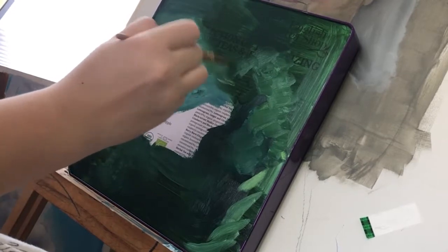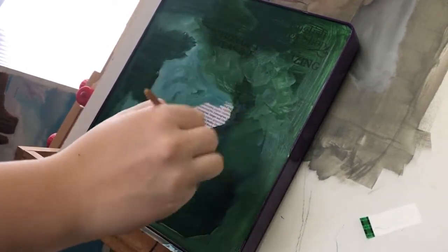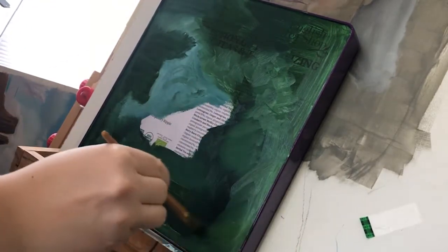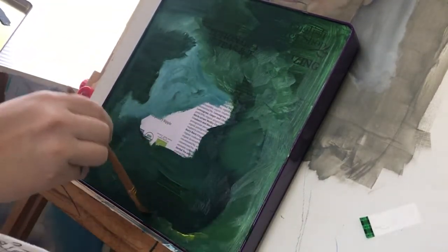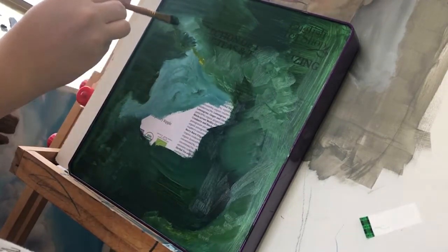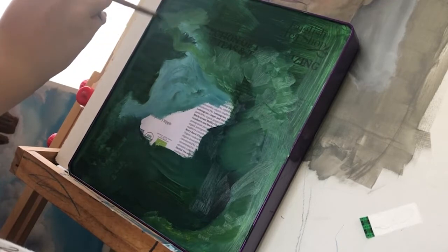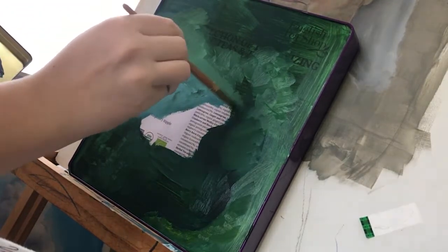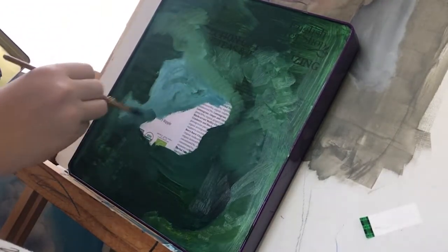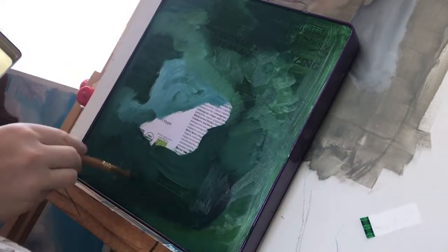Anyways, cette peinture a pris environ deux mois. Oui, c'est actuellement début juin. Et j'ai commencé en mars, donc... Oh, attendez. C'est trois mois. Je suppose que je suis une grande dumb head. Ça va. C'est bon, j'arrive. Évidemment, je ne sais pas ce que je fais.